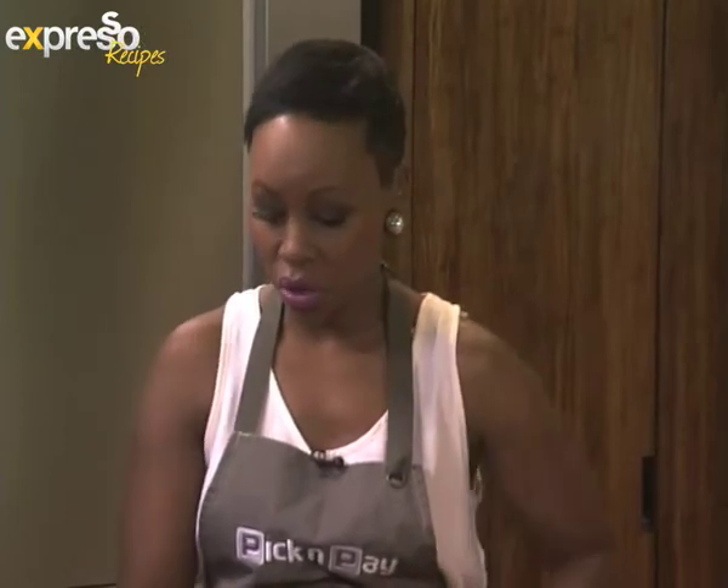It makes eating healthy so much easier — a lot easier. So pickandpay.co.za is the website you want to go on to. Also look out for the Discovery signs in your Pick and Pay store when you shop, because you'll see which of these products qualify.